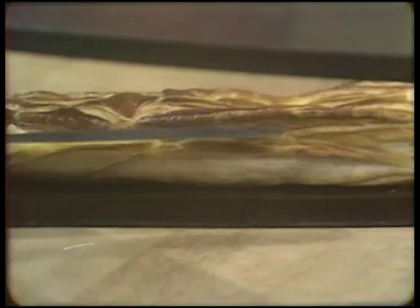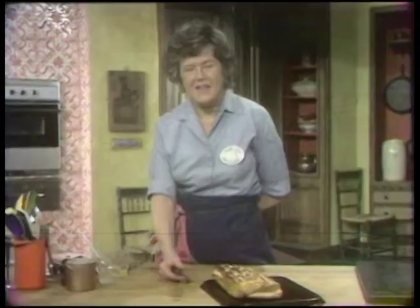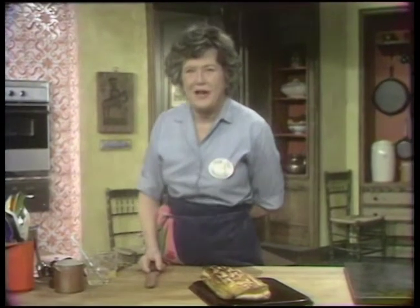Sixty-seven, sixty-eight, sixty-nine, seventy, seventy-one, seventy-two layers of flaky pastry today on The French Chef.